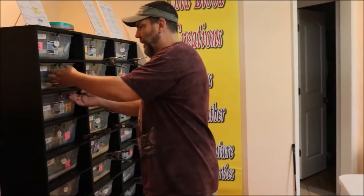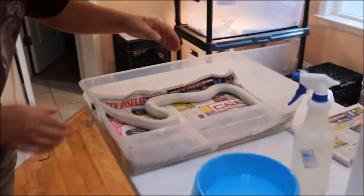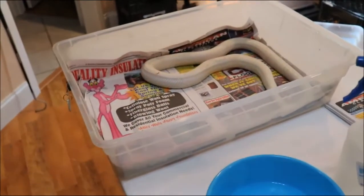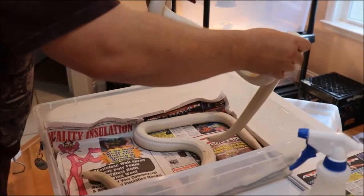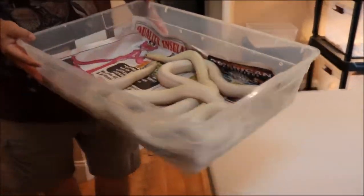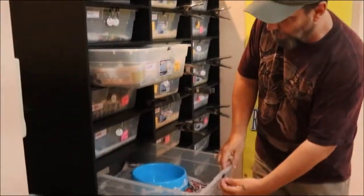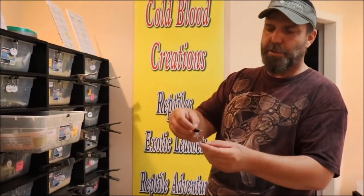We're going to pull out this female. We've already removed her water bowl and got her paper straightened out. This is Icy. We're going to put her with another hypo white side right here, put them together and let them do their thing. On our cages we have little clips that tell us the name of the male and the female. This is our female Icy, and this is Frosty.